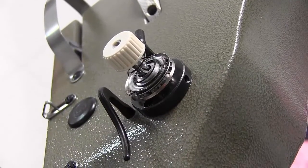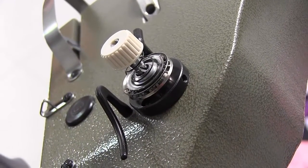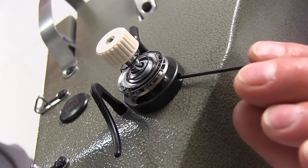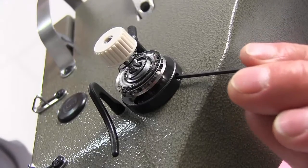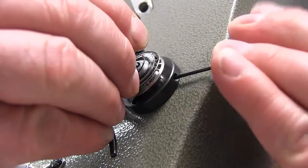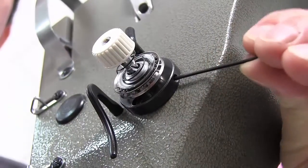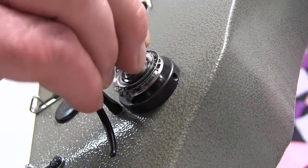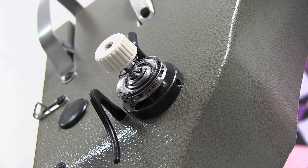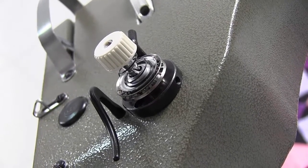We have positioned the rotary check spring assembly into the machine. Now reposition your 1/16th allen wrench — the same screw we removed earlier — and tighten up the assembly. And that's how you replace the rotary check spring in your rotary check spring assembly.